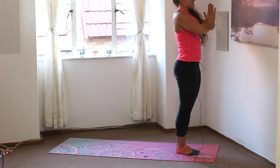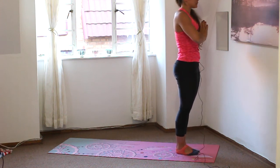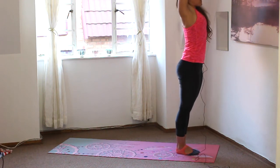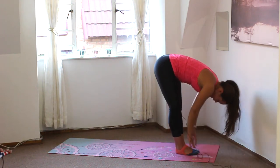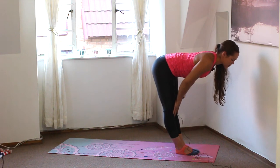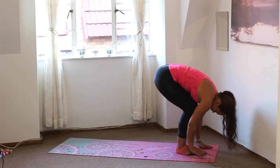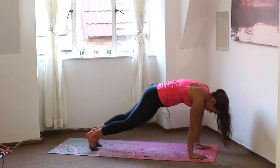Let's bring the hands down to heart center. Tailbone is tucked, tummy is tight. Deep breath in, reach the arms up, pull them back behind the ears. And exhale, swan diving down, folding forwards. Inhale, halfway lift, straightening out the spine, sliding the fingers up the shins. And exhale, folding forwards. Bend the knees, place the hands on the floor. Left foot steps back, right foot steps back to plank. Adjust the shoulders away from the ears.